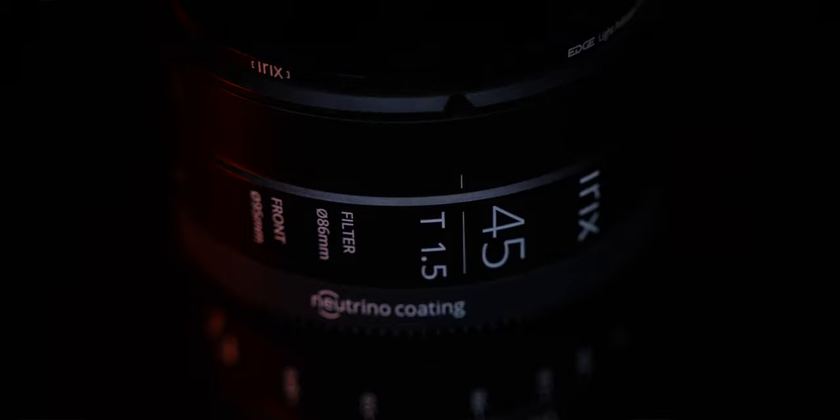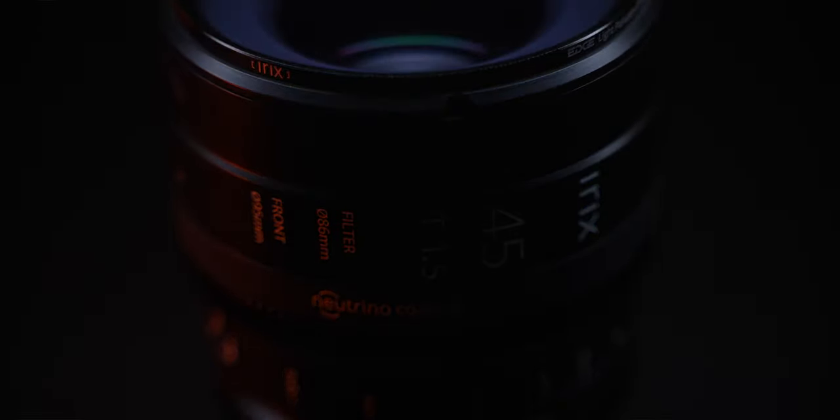Cine lenses have exceptional image quality, sturdy build, internal zoom control, and usually a high price and value.